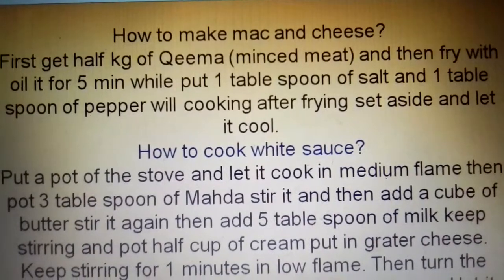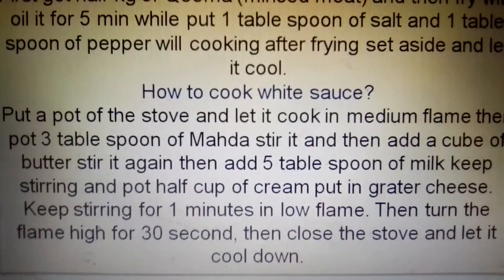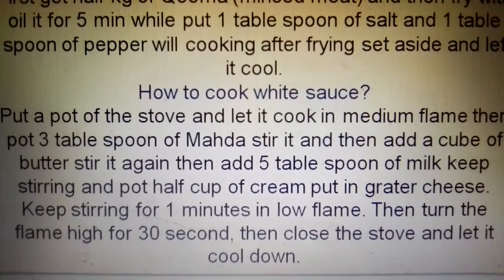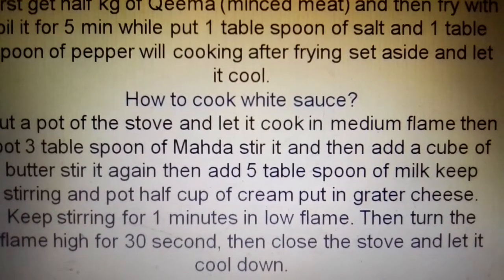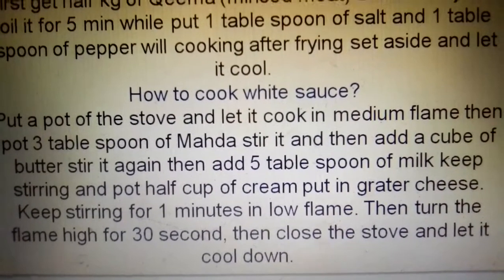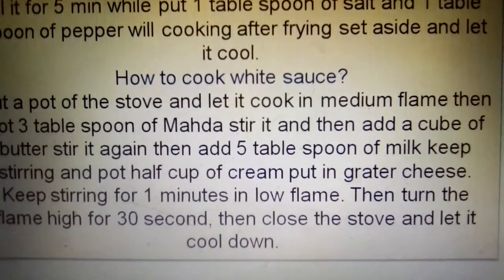After frying, set aside and let it cool. To make the white sauce, put a pot on the stove and cook on medium flame. Then put 3 tablespoons of flour and stir it, then add a cube of butter and stir again.